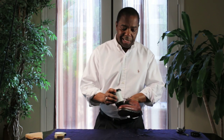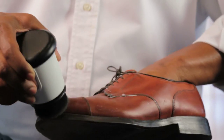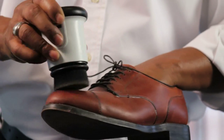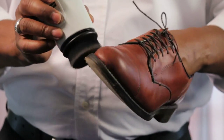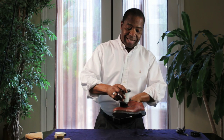The brush allows you to penetrate the leather and get those scuffs, marks, and blemishes to smooth out.